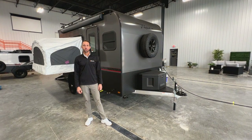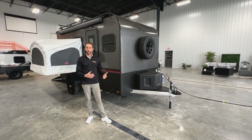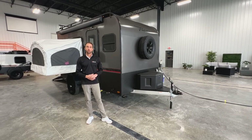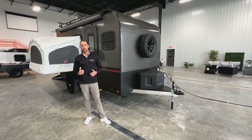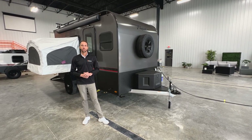That's a look at the interior and exterior of the all-new 2023 Discover. The complete list of options available are the air conditioner, the roof rack, the 10-foot awning, the curbside tip-out bed, and the all-new LP furnace. Thanks for checking out the video.